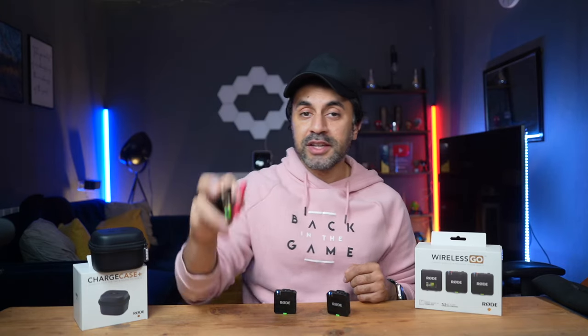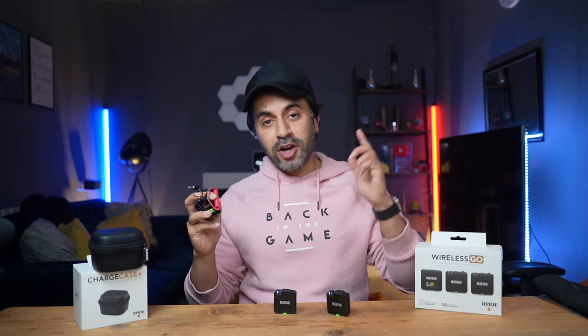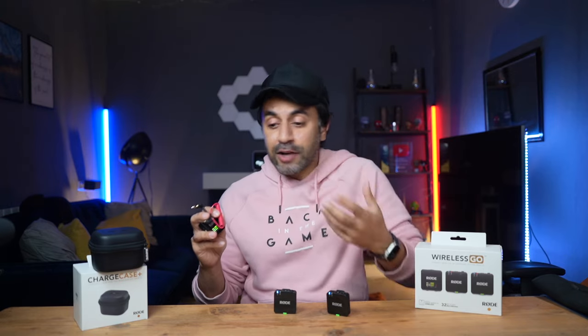Let's connect the receiver to my Sony A7C with the included cable and test the high-quality audio both indoors and outdoors, to see how the gain assist handles changing noise levels near traffic. This is the audio coming directly from the Rode Wireless Go Gen 3 — I've set the gain on the receiver to zero decibels, though you can go all the way down to minus 30 decibels depending on your situation. I'm clipping the transmitter to my jumper now.